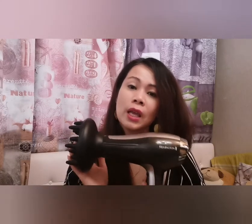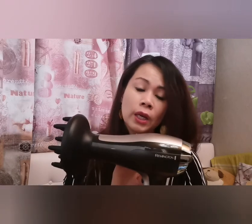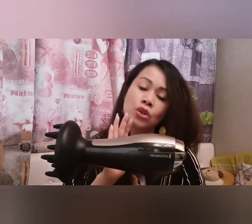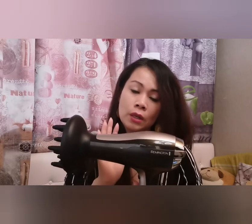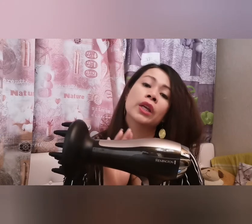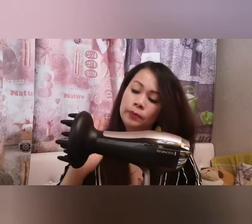I bought this because, sad to say, I lost my Remington hair dryer about a month ago and couldn't find it anymore, so I decided to buy this one. It's an Amazon Choice product with a good rating — 4,108 ratings — and good reviews.